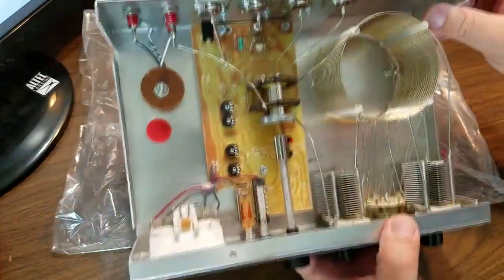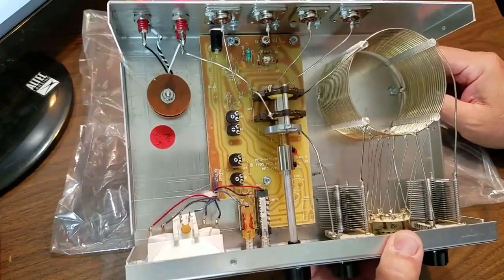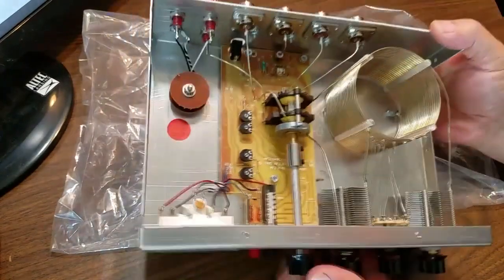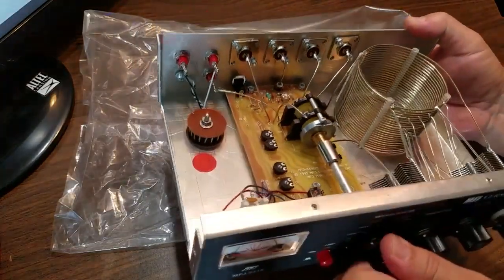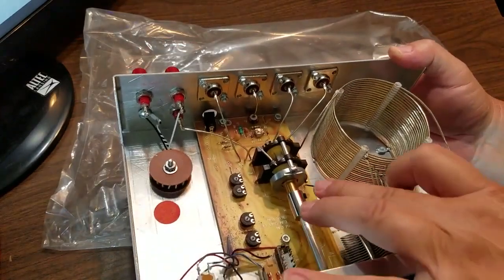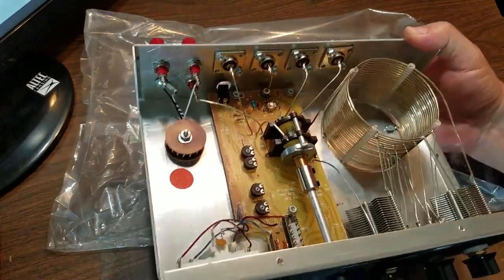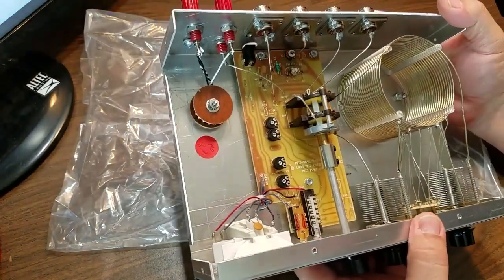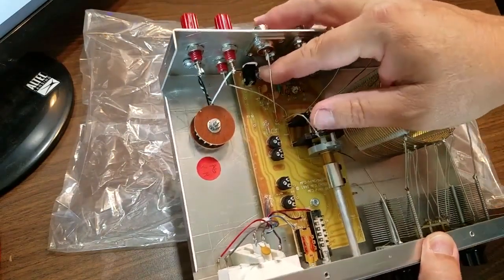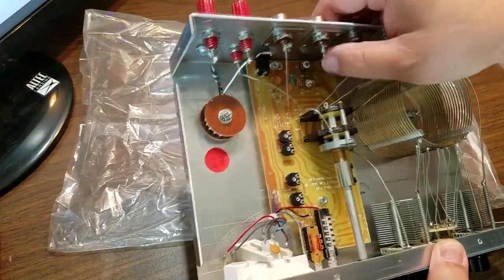So that's an MFJ tuner — that's a 300 watt tuner inside. On my last few that I've gotten, I'll take a little silicone spray and just dab it right there. Everything in here seems to be okay, everything's tight, and all the solder connections are good.